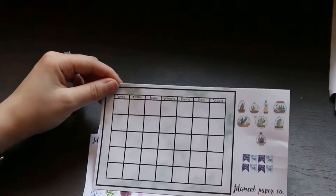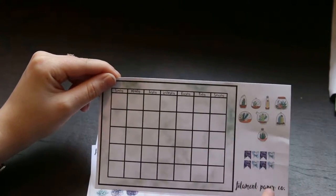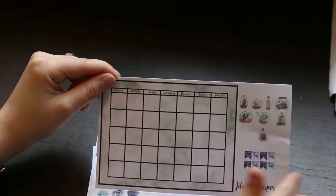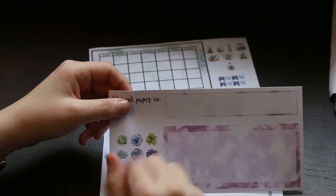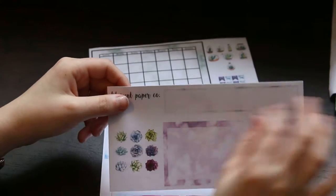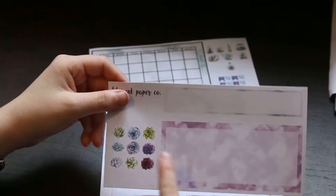Moving on to the bullet journal kits — I have the large and small bullet journal kits for monthly and weekly. Let's start with the small monthly. This is what the calendar looks like for this kit. It has a green watercolor background, and you have the terrariums, some payday and day-off stickers, then you have this header where you can put the month in — I didn't put a month in so it can be used for any month.